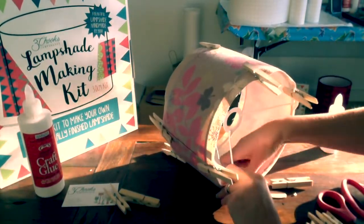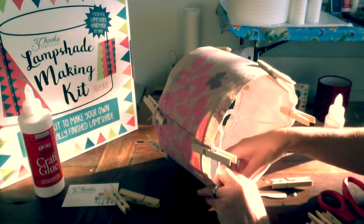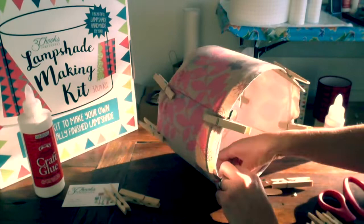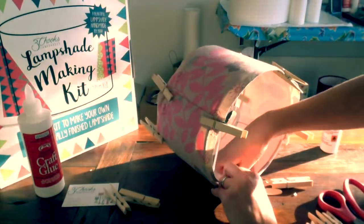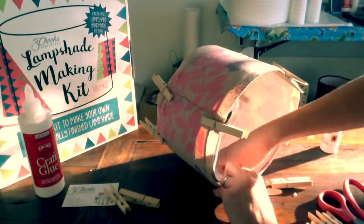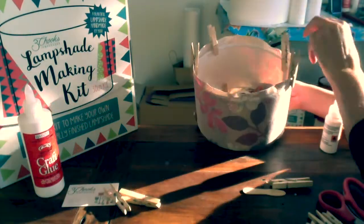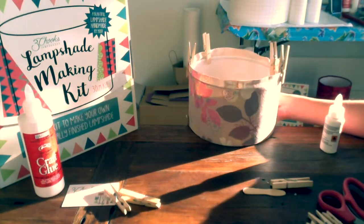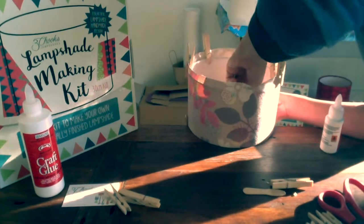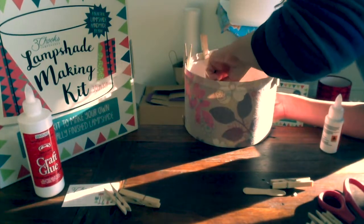If you don't wait for it to go tacky and it smooshes all over the lampshade paper, you end up with smeared glue and you just can't make it roll up. But if you're patient and let it go tacky, then you roll it with your thumb and all that glue just rolls into balls and comes straight off. Once again, put it on the edge of the table and come back down with your tool. What this does as well is it tightens the lampshade because you're grabbing onto the fabric as you do this.